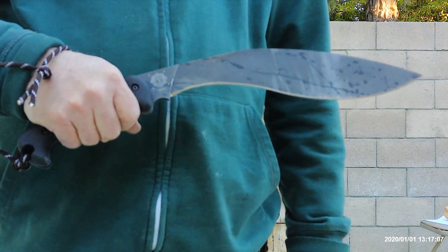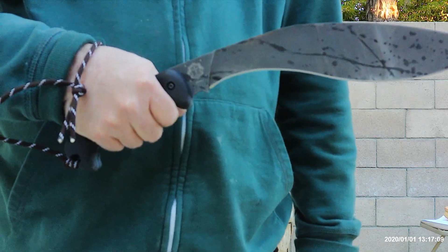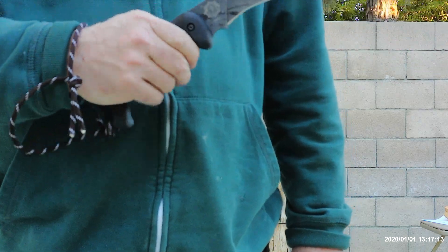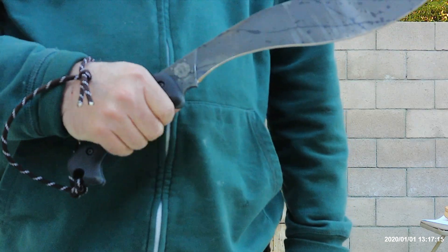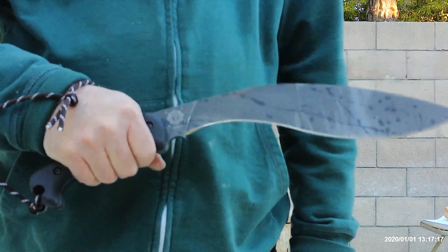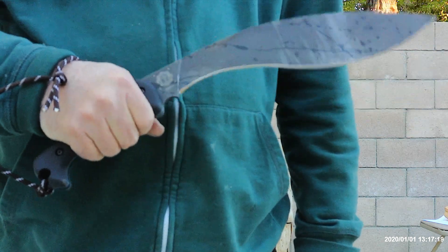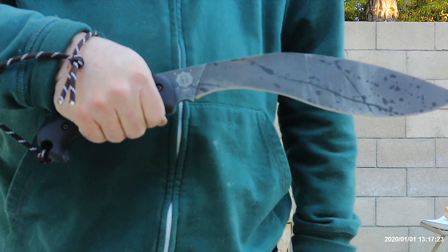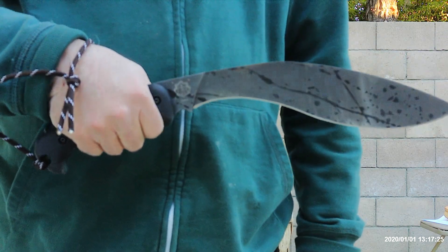At first, when I first held this, I was still a little concerned that the handle might be a little bit too fat. But they did thin it down — I compared it to the prototype and they did thin it down. Actually, for me it's very comfortable, and I have relatively small hands — little to medium, as Chris Tanner would put it.